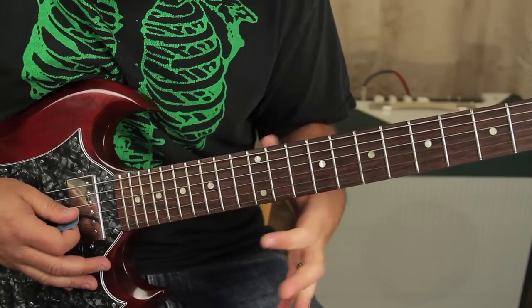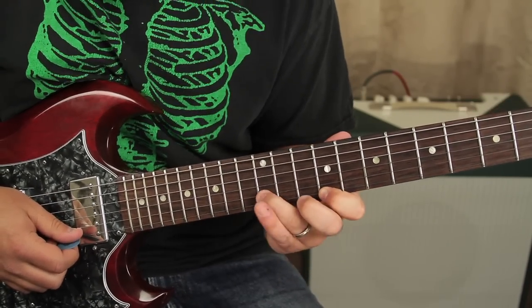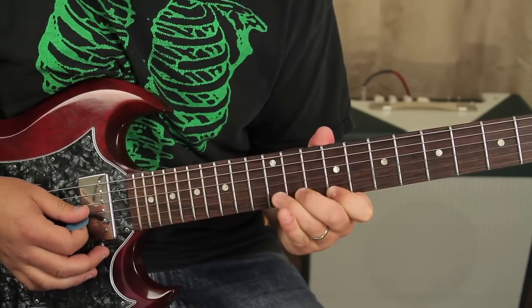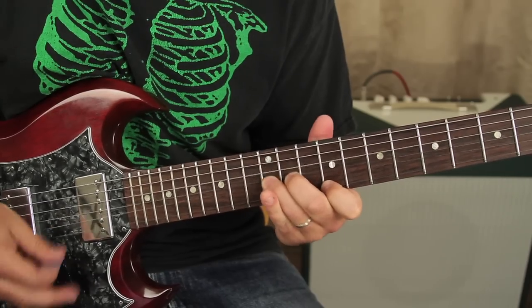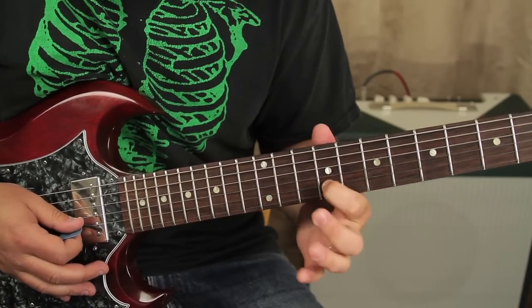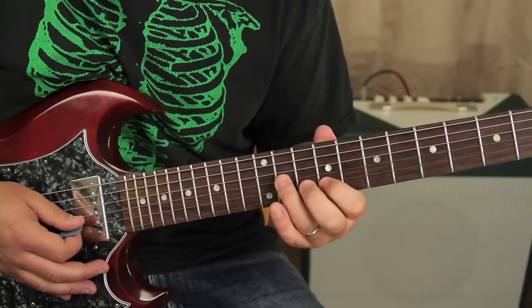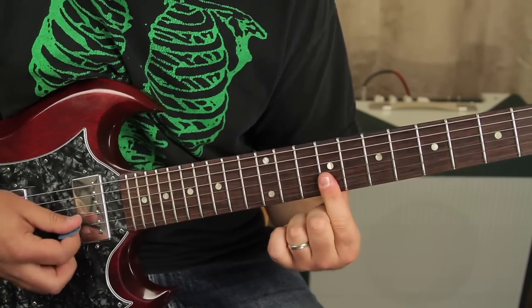Lots of that growly stuff, you know. So you've got like the ninth fret on the high E and the 12th on the B, and you're bending the 12th up to that note. Then you can also do that same thing where you're on the ninth of the B and you're bending the 11th of the G up to that note. Or you can cover both of these.